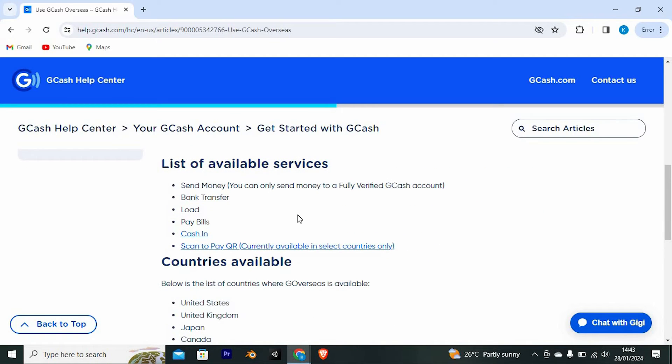The available services include: send money — note that you can only send money to a fully verified GCash account — bank transfer, load, pay bills, cash in, and scan-to-pay QR, which is currently available in select countries only.